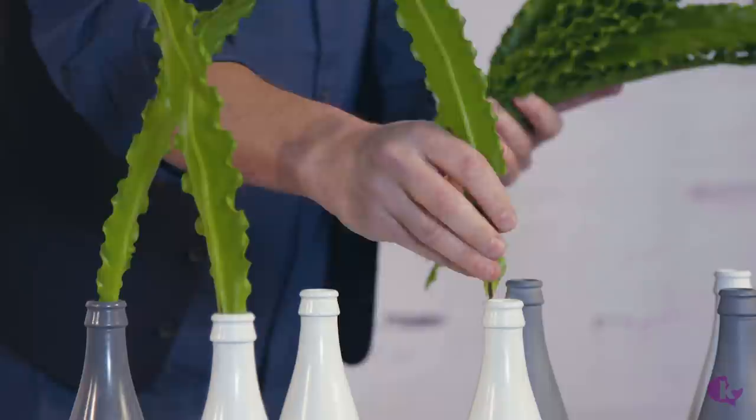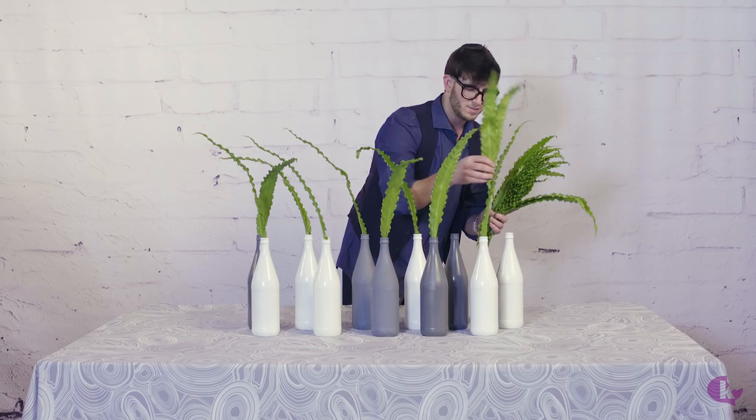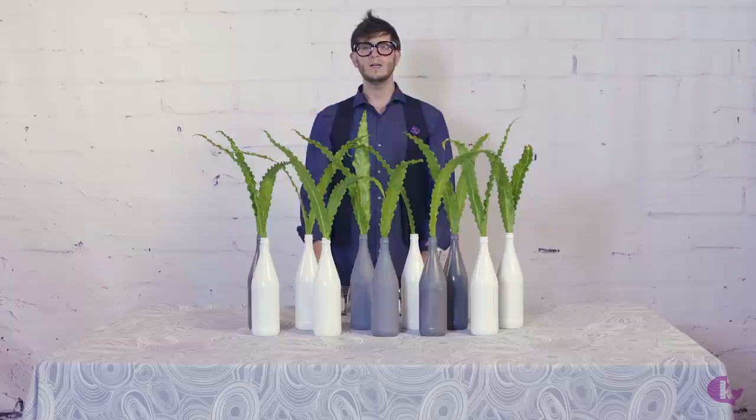We're just going to go ahead and load them in these bottles. One of the great things about today's centerpiece is that it didn't cost us much — it's just about being a little creative, saving some of your things, saving empty bottles and using them in a creative way to create this great look.